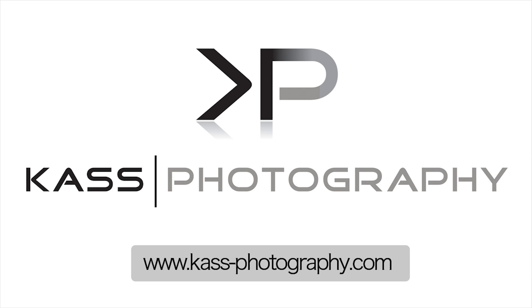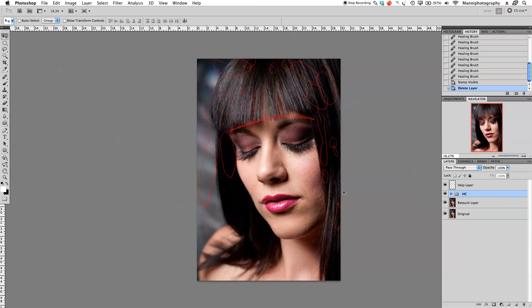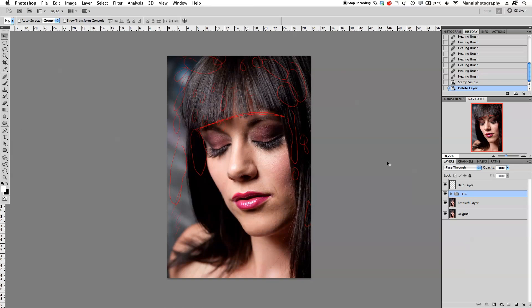This image was sponsored by Cast Photography, a local beauty photographer, so have a look at her work. We're retouching model Samantha Lauren Kane, who is a local makeup artist and model.